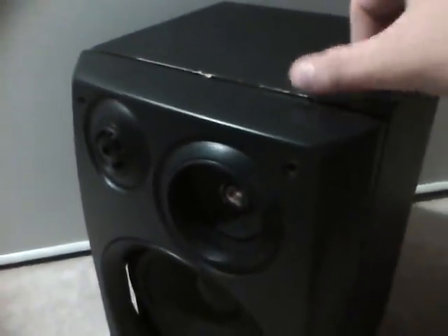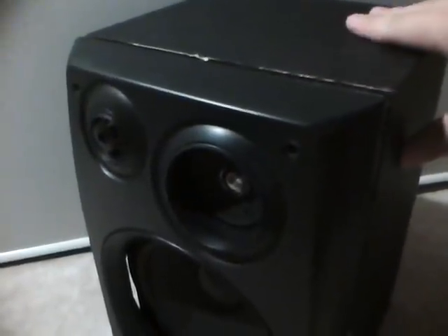It took me around 10 minutes to take this off. It took a while because I didn't want to do too much damage to it, but it ended up damaging some parts. This cover is glued very tightly to this box right here.